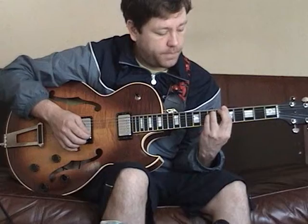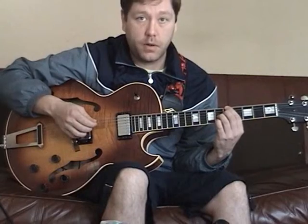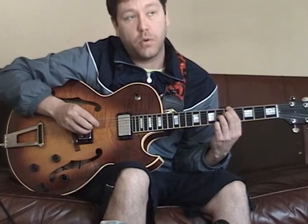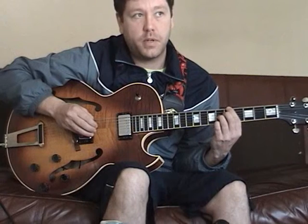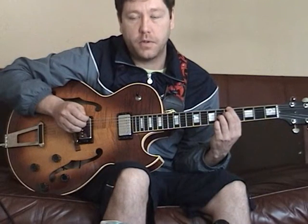Now if you count up and get to the seven — note number seven, the one right before you get to the next octave — if you take that down a half step, that becomes a dominant chord. You'll hear that in pretty much any music, but it kind of replaces the major chord as the five chord in jazz music.